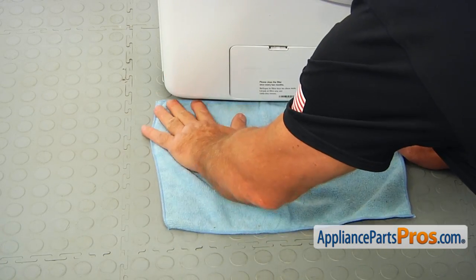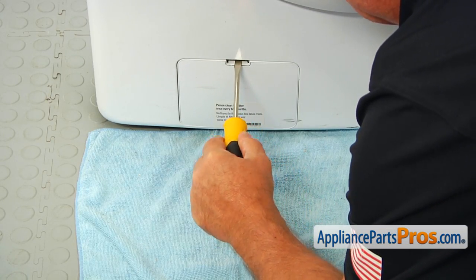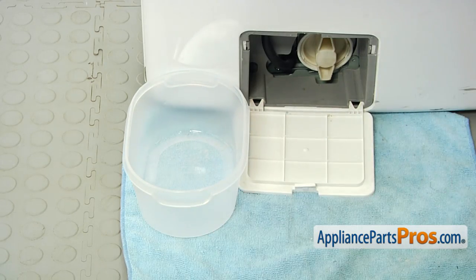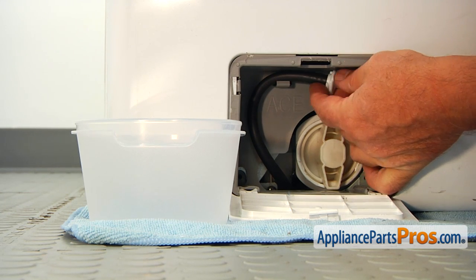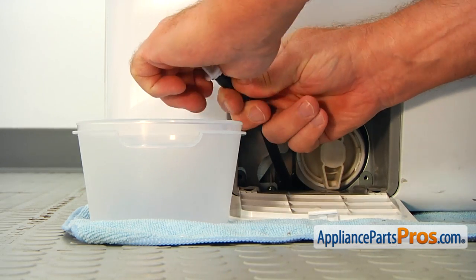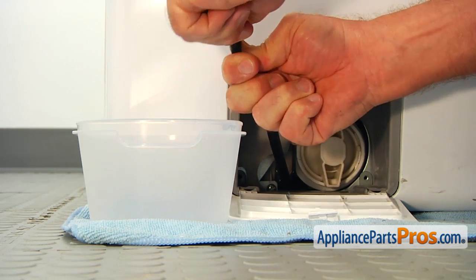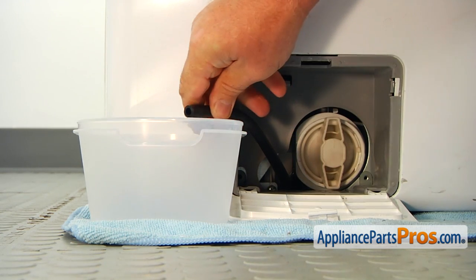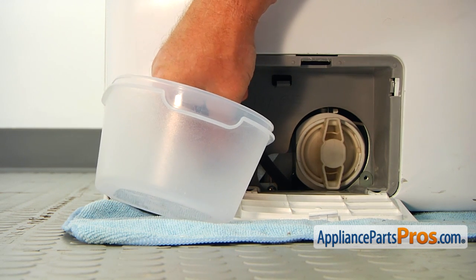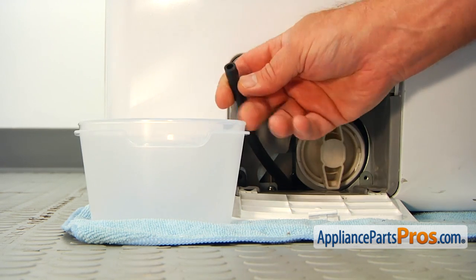Put a towel on the floor right under the door. Then, using the flat screwdriver, press down the tab on the top of the door and open it. Place a container next to the door. Now we're going to pull the drain pump hose out of the clamp. Place it in the container and remove the cap so we can drain any leftover water in the pump. Now we're going to cap it off.